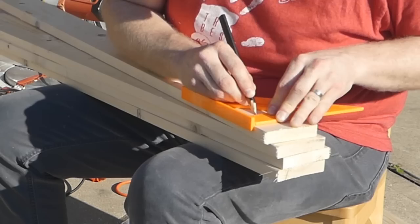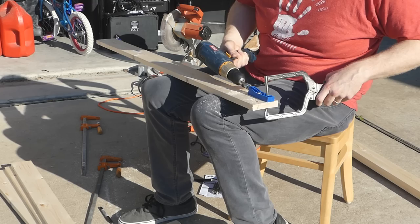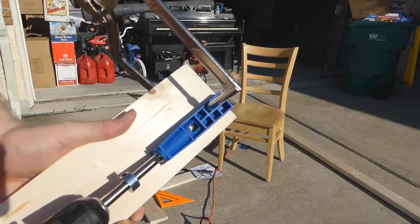So what I'm doing here is just measuring on the one-by-fours exactly where I want to put in the Kreg jig. You can see I'm clamping down and just simply screwing it in there. This Kreg jig is like $20 or $30. They have one that's like a hundred bucks that is a lot better and it clamps down, but this one will get you by without a problem at all.